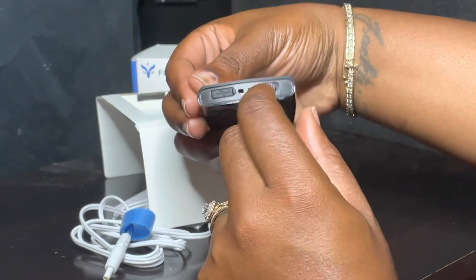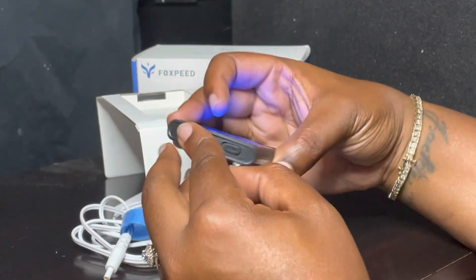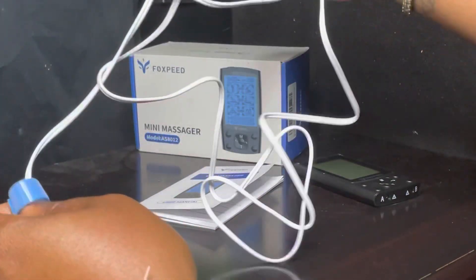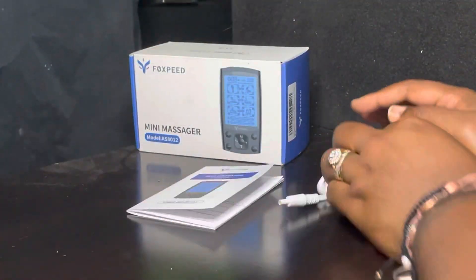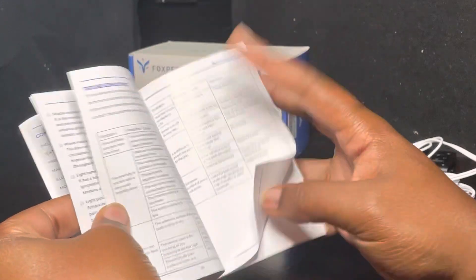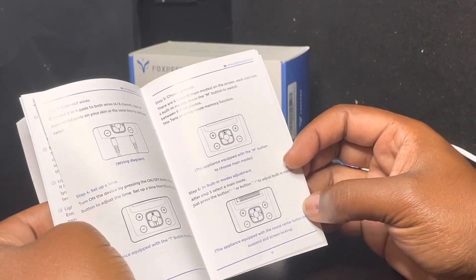This is the on/off button — lights blue. And this is the charging point. I'm gonna turn that off. It comes with two headphone-style inputs, and a 22-page user manual with troubleshooting — covers intensity lock, screen lock, connecting the wire, and setup.